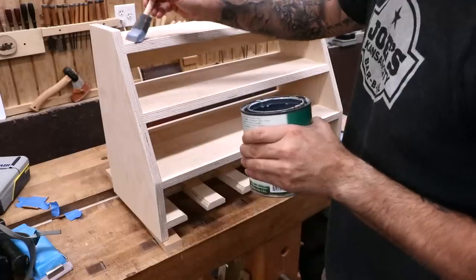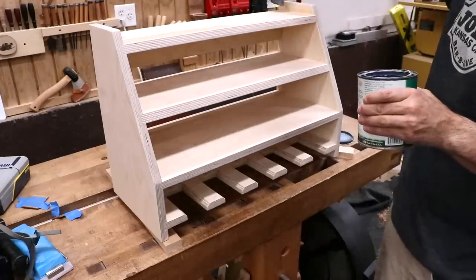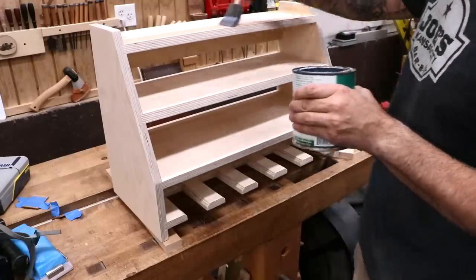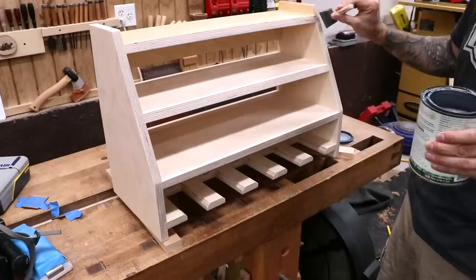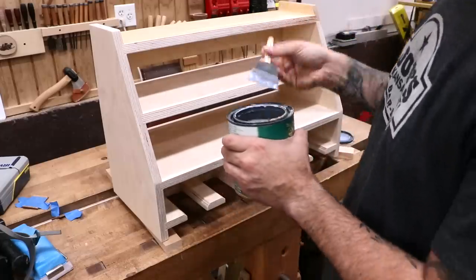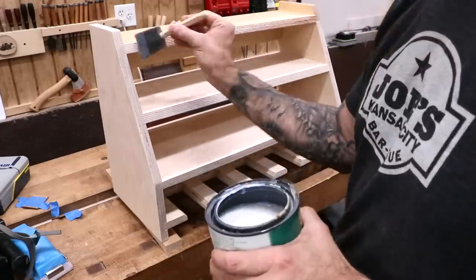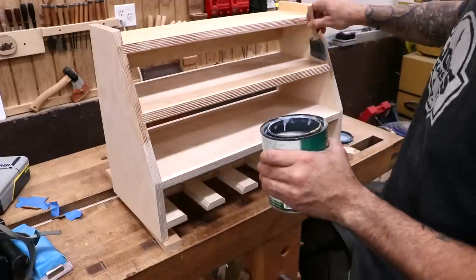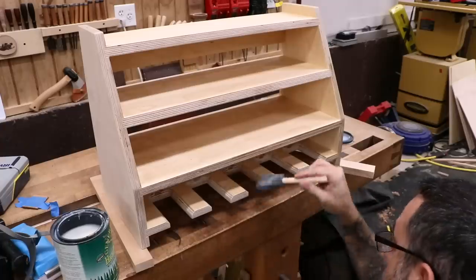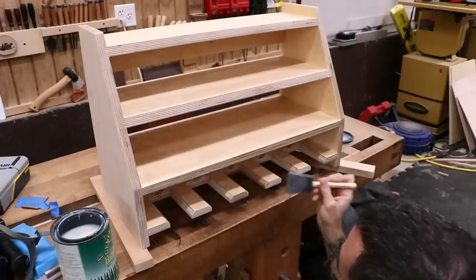This is shop furniture, so the finish can be anything you want — it's a great place to practice something new. I'm using water-based poly, two coats brushed on with a light sanding in between coats. An oil finish would work too, but it would make the birch pretty yellow. The water-based finish keeps the birch whiter but adds just a little hint of color.